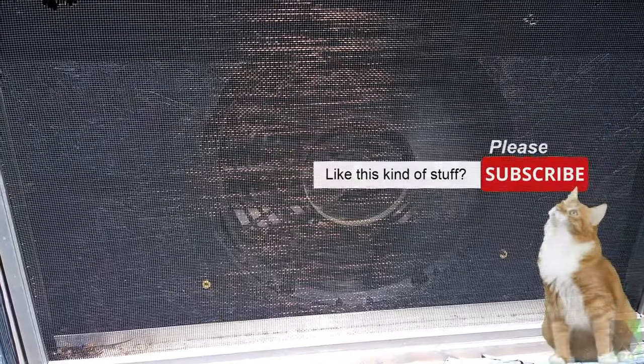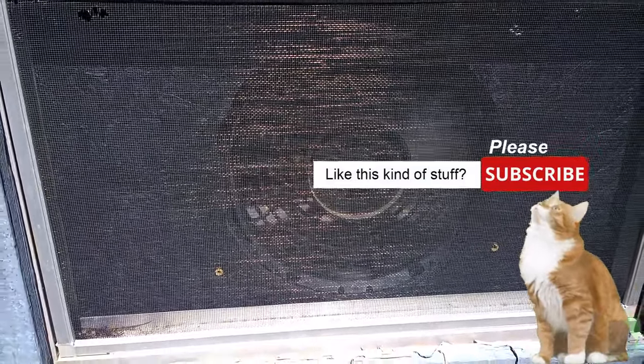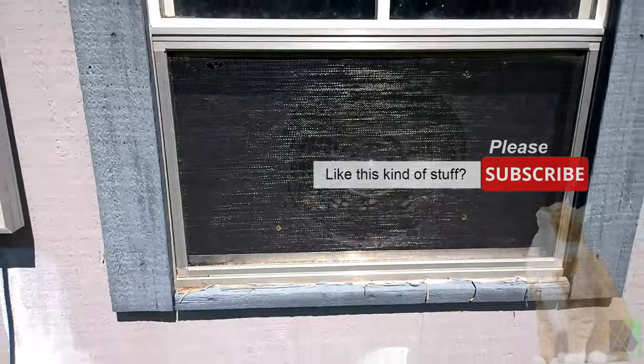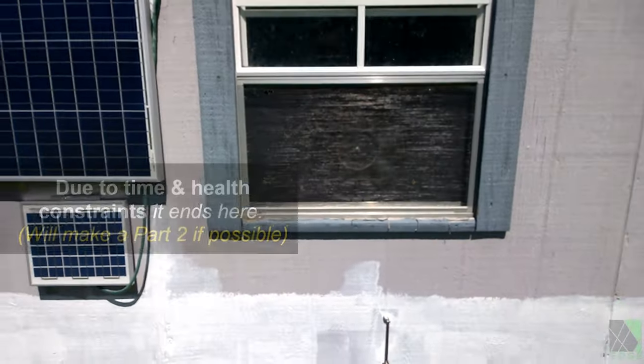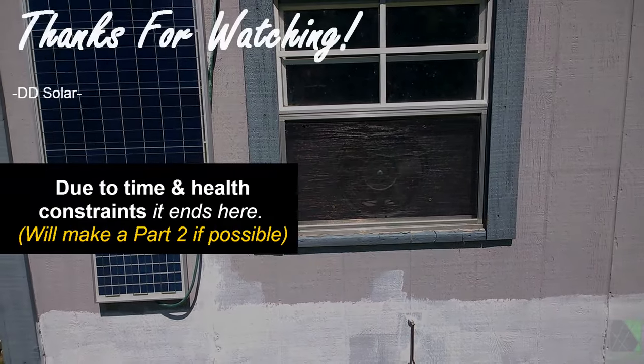Cooling your shed with solar is a great way to learn about solar energy in a hands-on and interesting way. Don't be afraid to give it a try — just be careful with those fan blades. I hope this video helps you out. If you have any questions or feedback, please be sure to let me know. Thanks for watching and I'll see you next time.